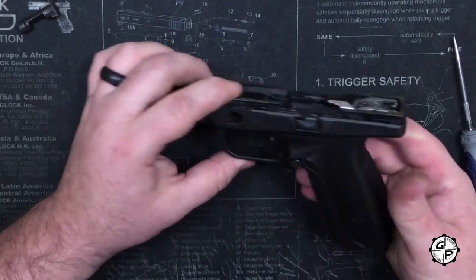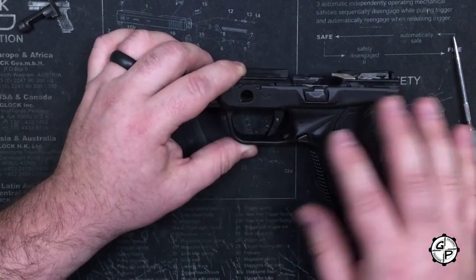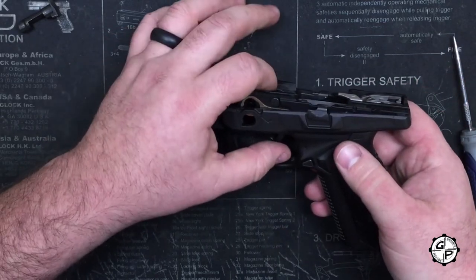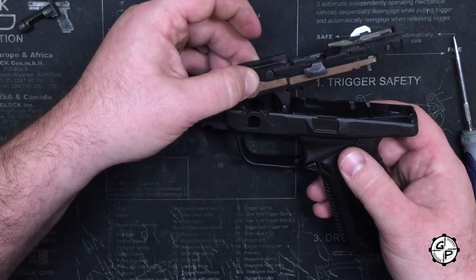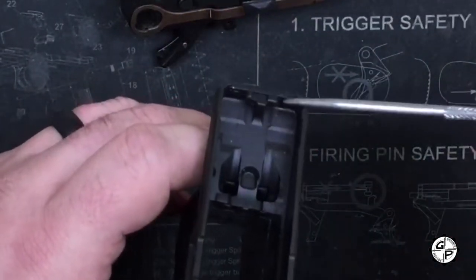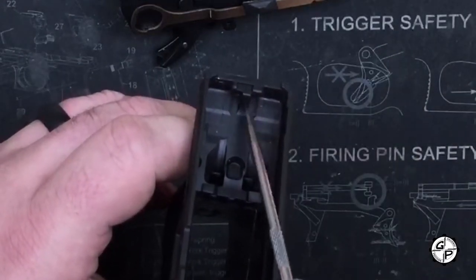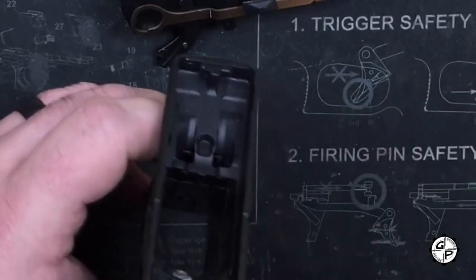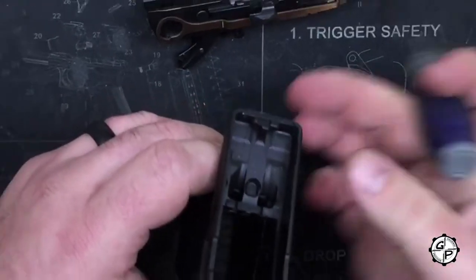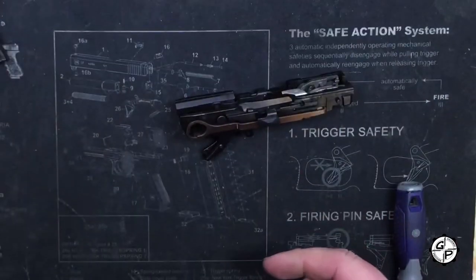Now we're ready to take the grip frame out. What's also great about the American is there are no through pins you have to worry about through the grip frame. You're going to lift and pull forward. You can see in the back of the grip frame there's an area that protrudes with a little structural piece that keeps everything from moving around. When you put the chassis back in, it's going to hook directly into that. We're done with the grip frame — set that off to the side.